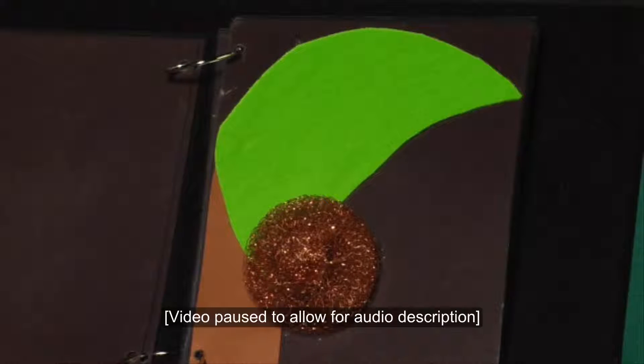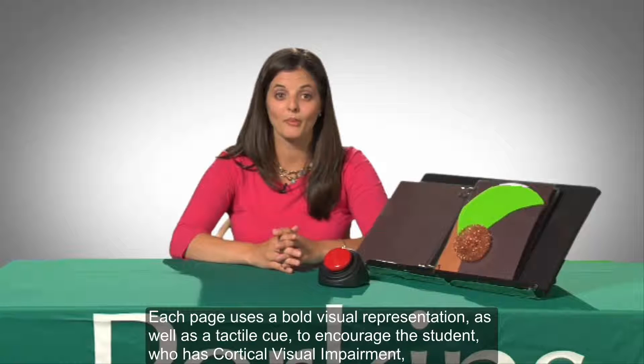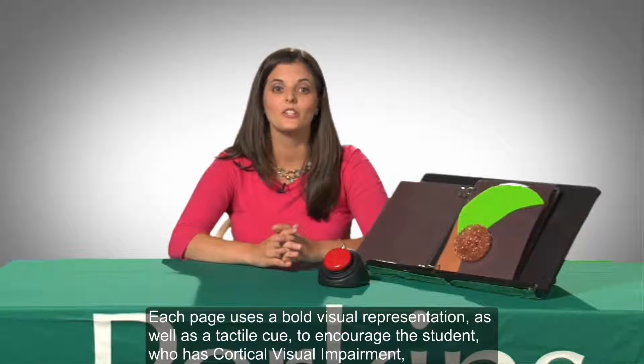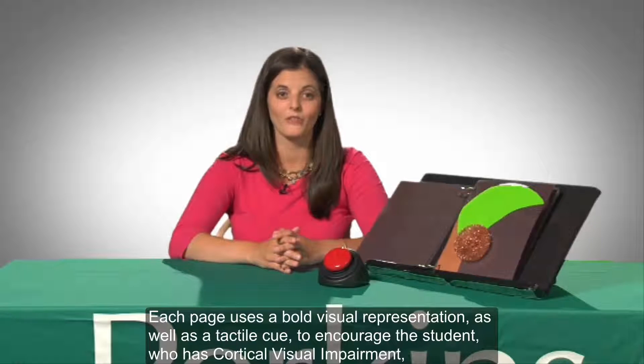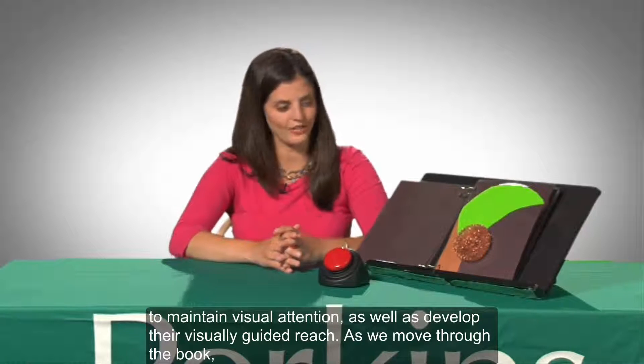The tactile graphic of the coconut is a copper scouring pad. A coconut palm frond is cut from green felt. Each page uses a bold visual representation as well as a tactile cue to encourage the student who has cortical visual impairment to maintain visual attention as well as develop their visually guided reach.